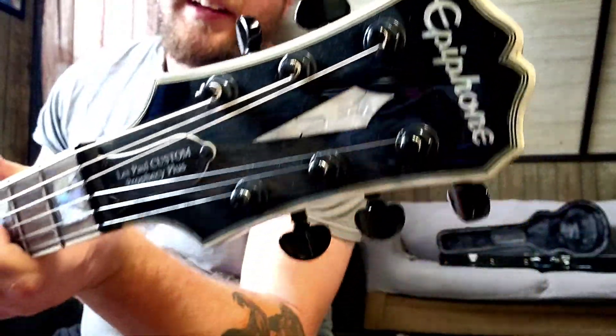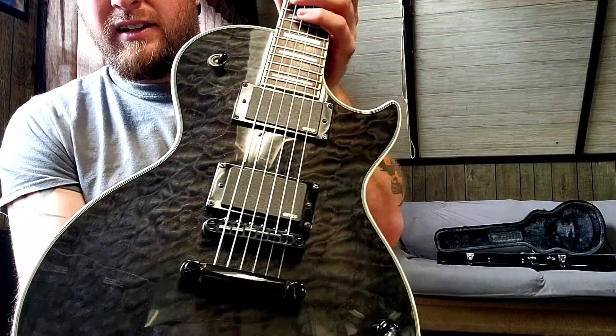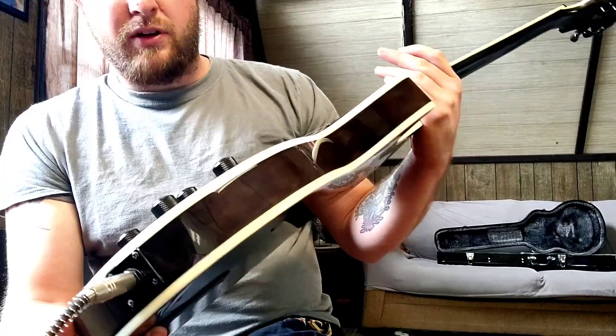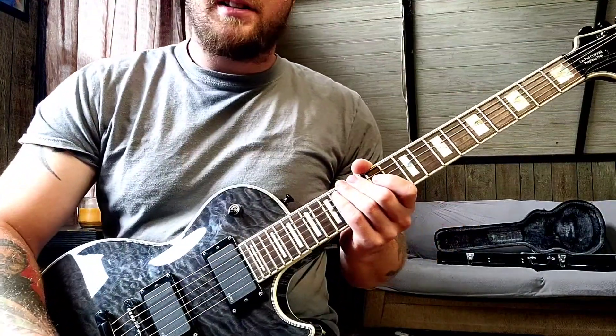It's got the cool inlay in the headstock. Beautiful quilt top on this — trans black. And Tone Pros. It's just a great guitar. I love the way it plays and sounds.